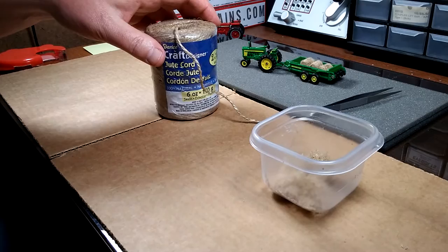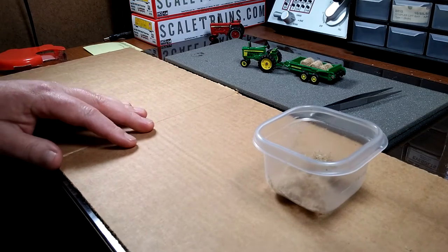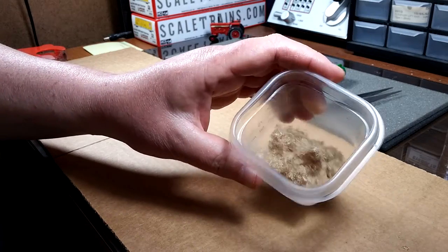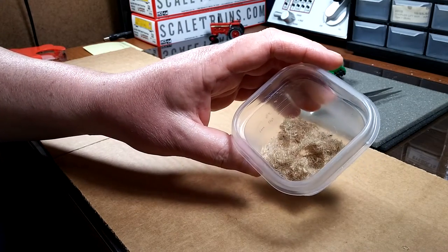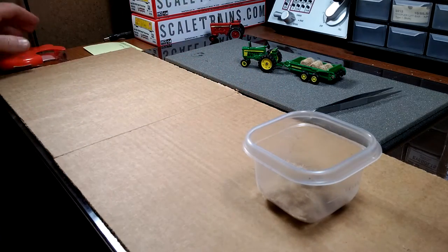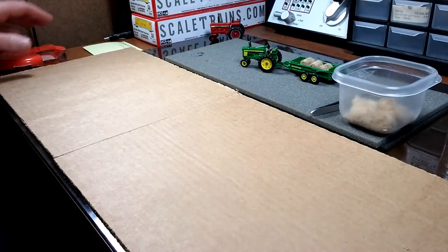Once you get done doing that, you can figure out the easiest way that works for you — scissors, exacto knife, or you can buy the choppers that have the razor blades in them and chop it all up. That's entirely up to you how you want to do that.